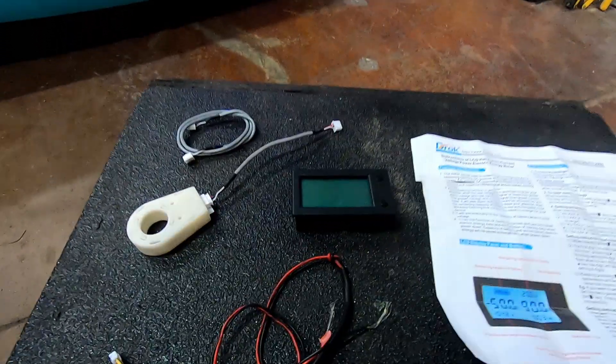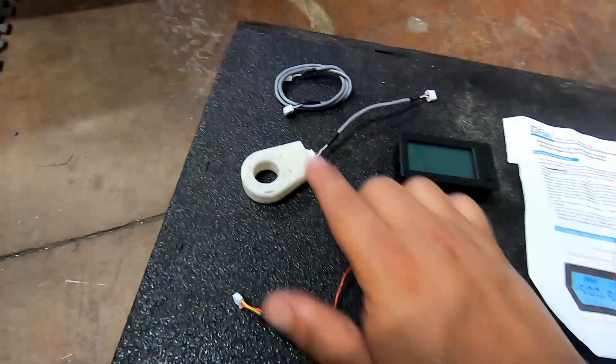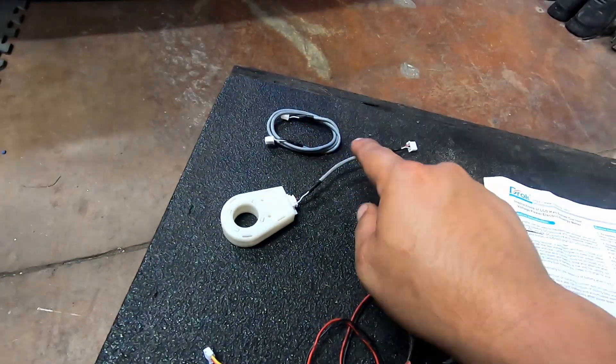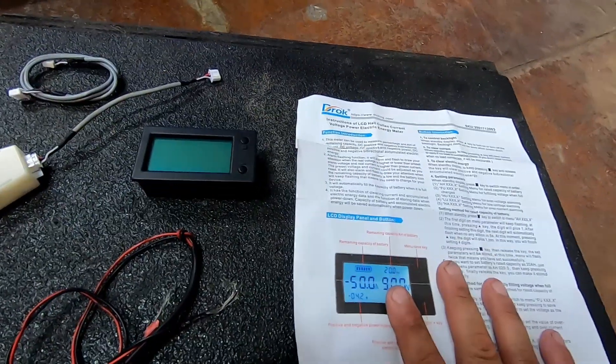The kit consists of the meter with display, a power wire, a transformer with a short wire, as well as a long wire for the transformer if needed. We're just going to be using the short wire for the transformer on this installation, as well as some instructions.